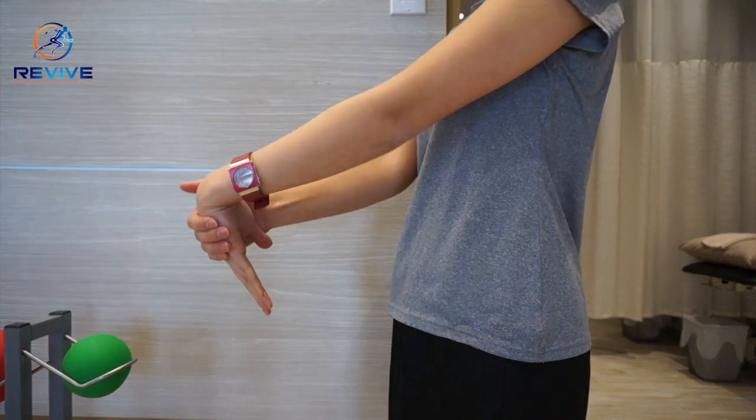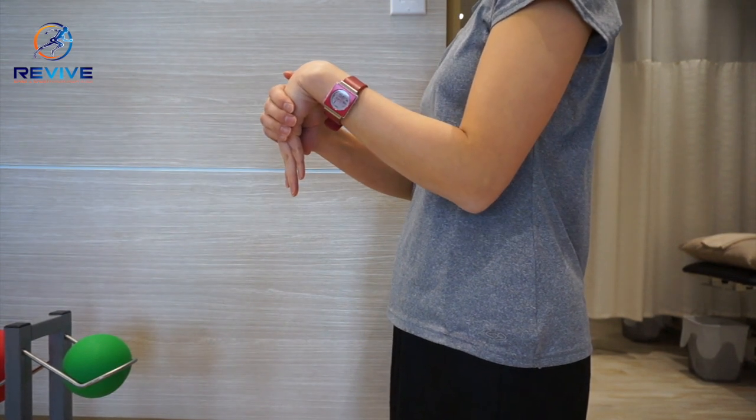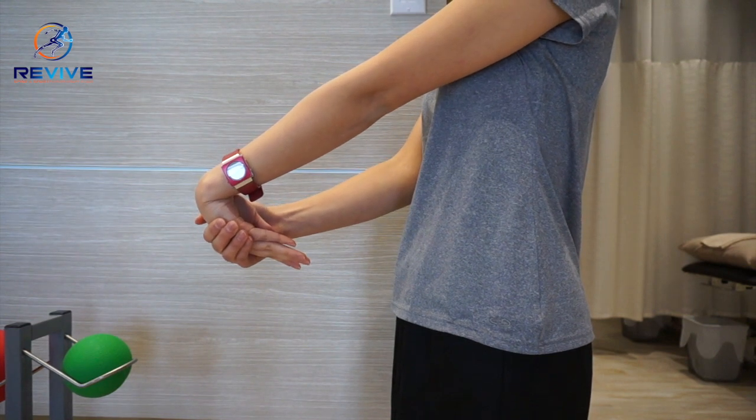For extensors, same thing — start with the elbows bent, push back on the back of your palm, and if you're not getting enough of a stretch, extend your elbows.